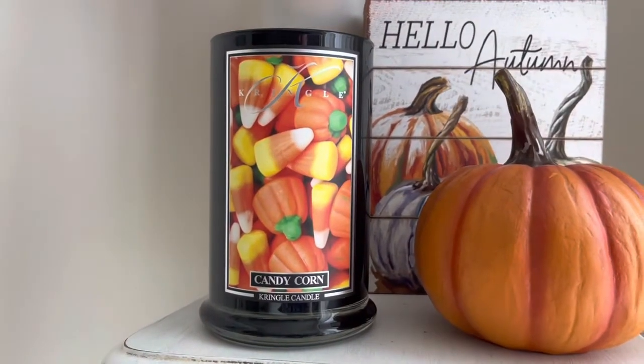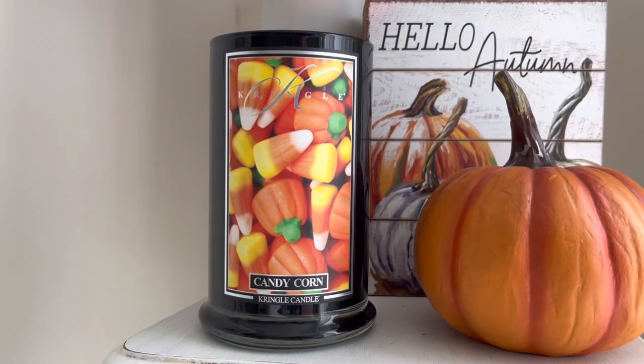Let me know if you guys would be interested in a repurposing one-on-one video on how you can repurpose different candles, because I think that would be a fun video to do. But yeah, we are talking Candy Corn from Kringle Candle.